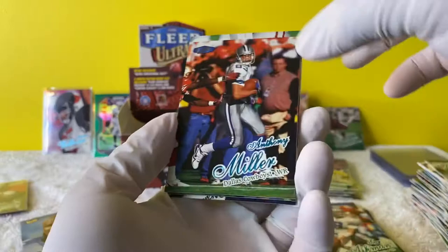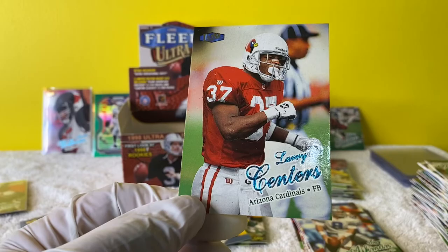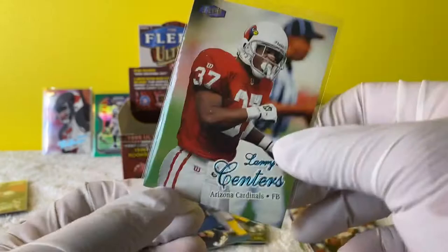Larry Centers - a fullback. Wow, this is a rare card just because he's a fullback. And I love Cardinals - throw that in the Cardinals stack.